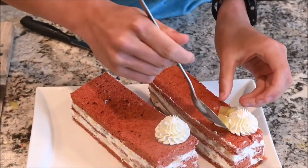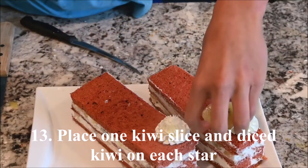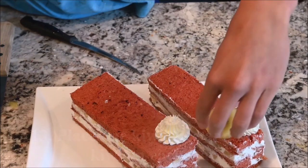Using a large star piping tip, pipe a star on one end of each cake slice. Place one kiwi slice and diced kiwi on the star.